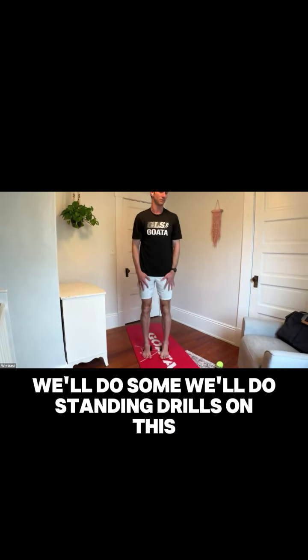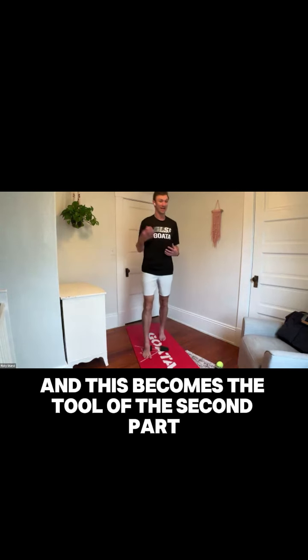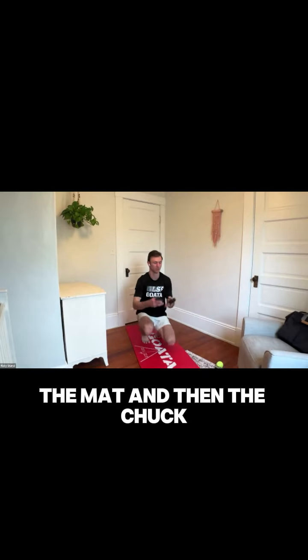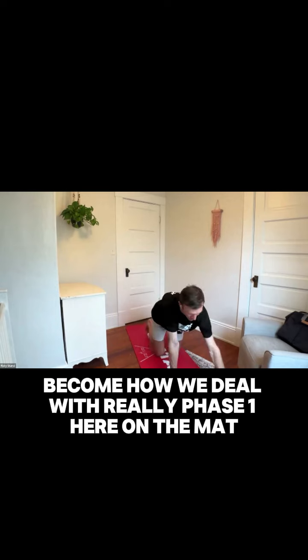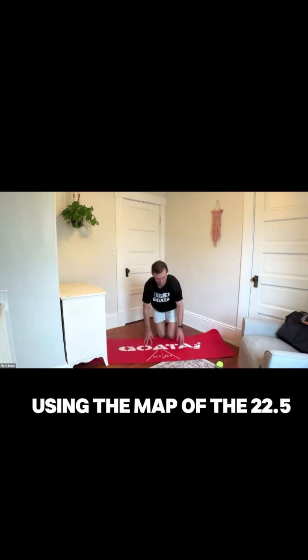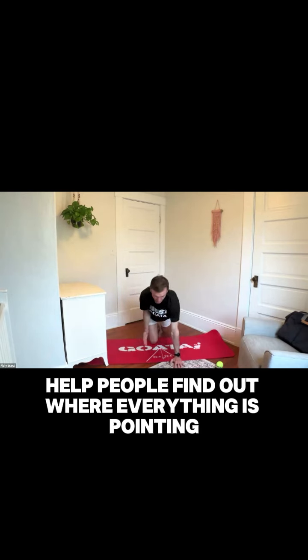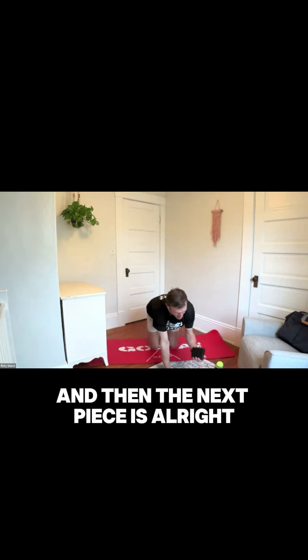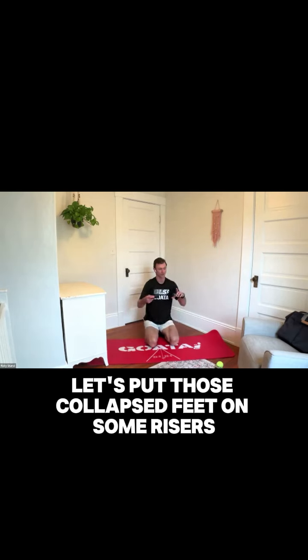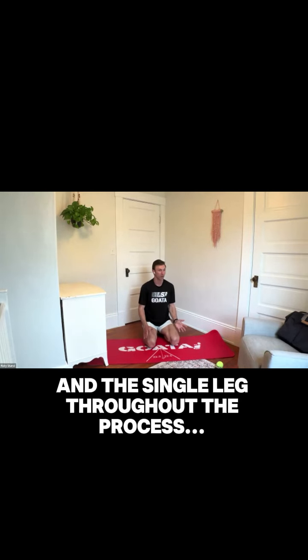We'll do standing drills on this where people can realign and lift. This becomes the tool for the second and third parts of the recode. These two tools — the mat and the chuck — handle phase one on the mat, using the map of the 22-5 to help people find out where everything is pointing. Then the next piece is: let's put those collapsed feet on some risers, lift them up, and start working on the double leg and the single leg throughout the process.